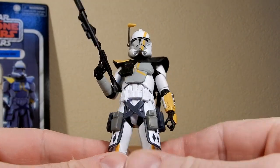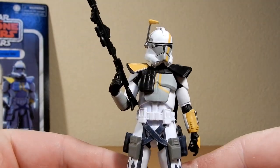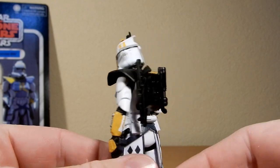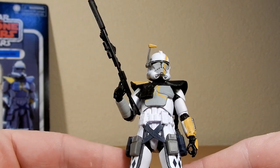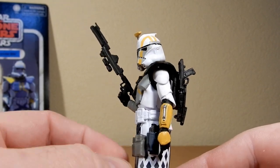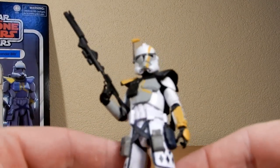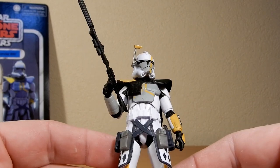Another nice addition to the clone ARC Trooper ranks. Unfortunately I've been sucked in — I'm still hunting for the Battlefront 2 ARC Trooper, the standard one with the red markings and the Lambent Seeker. I did get the Umbra Trooper but I am hunting down those other two. Being able to get these three Clone Wars ones recently has been really nice.